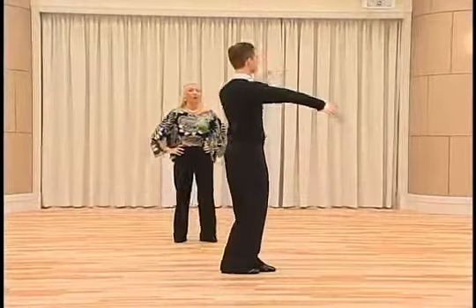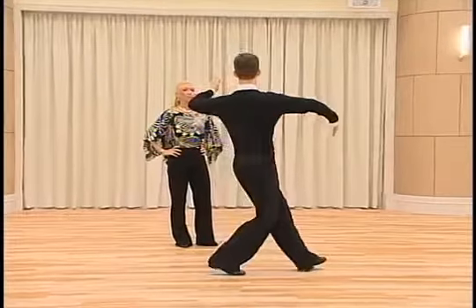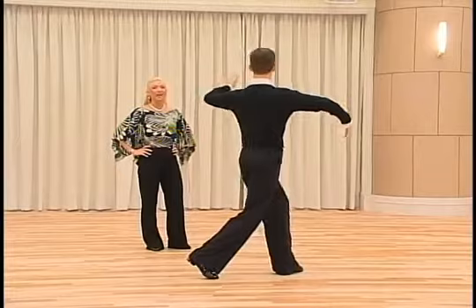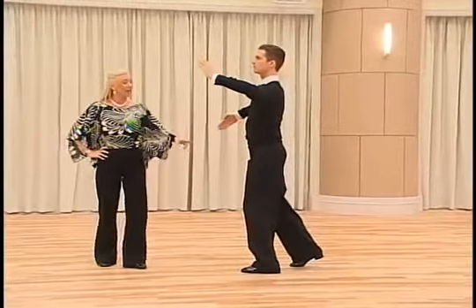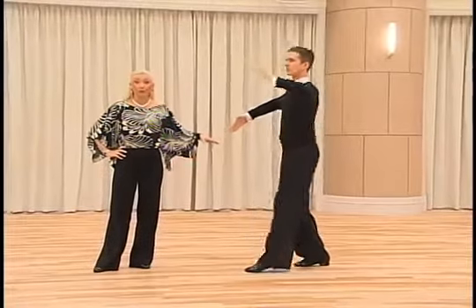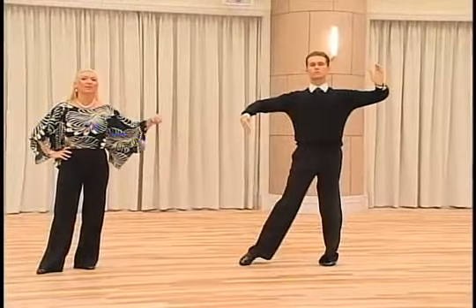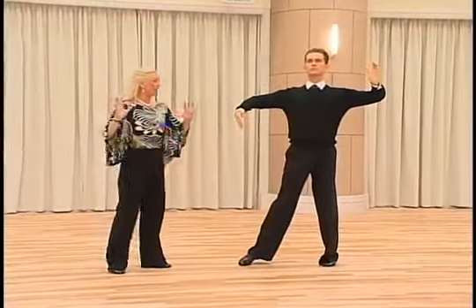We start with the closed position and we dance the left foot forward with the CBMP, and then we dance the right foot to the side slightly back, and then we dance the left foot backward and it will finish by the rotation of the body sideways. Then we hold in the position.